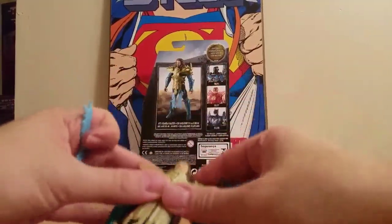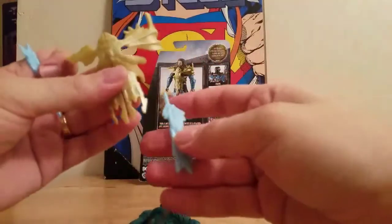You can't even hold it in his hand. He looks cool, though.